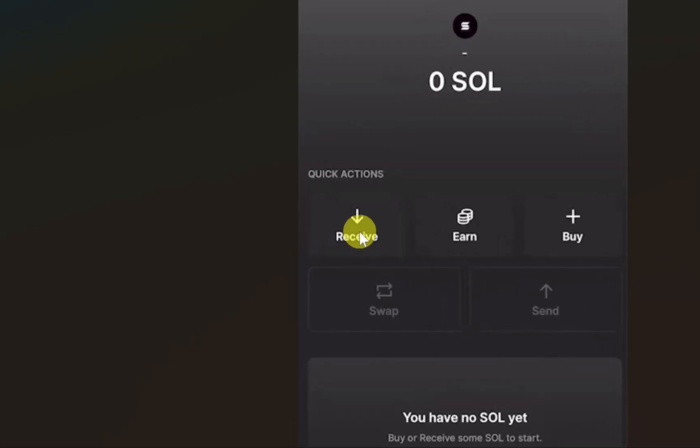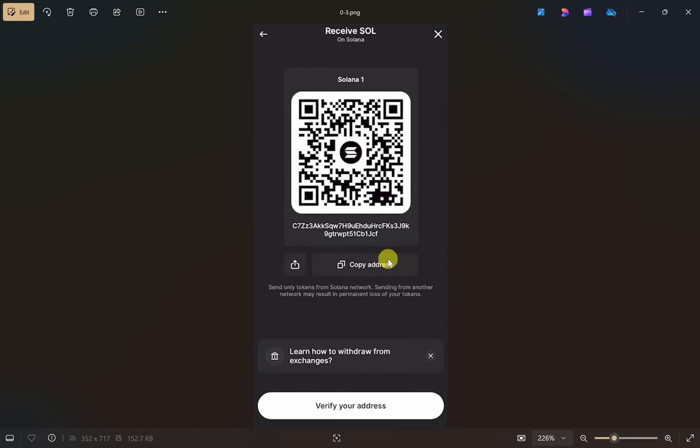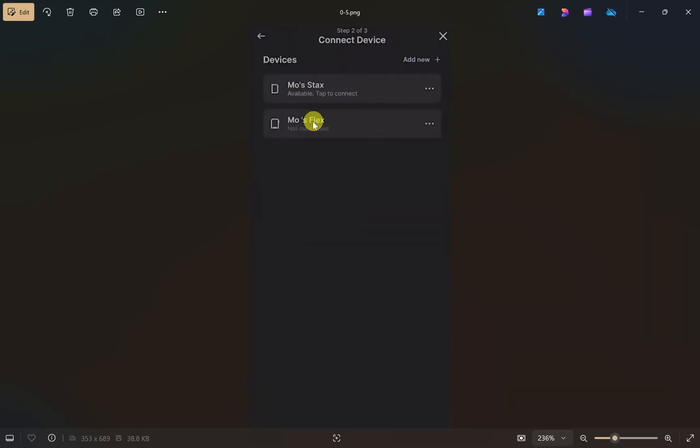After that, this screen will appear. From here you have to click on the 'Receive' button, then select your account. After that you will be able to get your cryptocurrency wallet address. Just click on the 'Copy Address' button to copy your wallet address. If you want, you can also verify your address with your Ledger device — just click on the 'Verify Your Address' button.